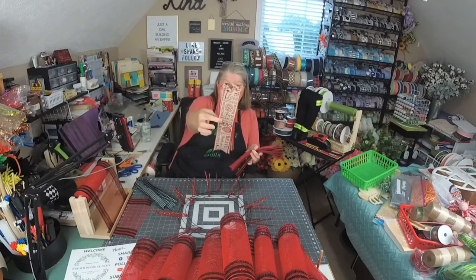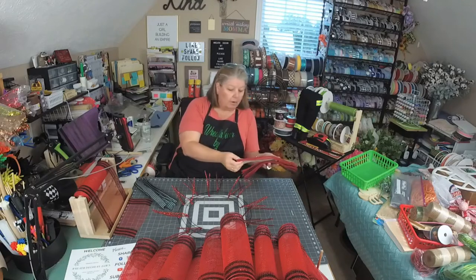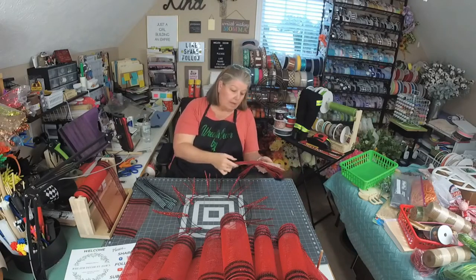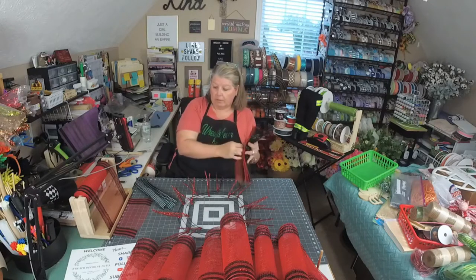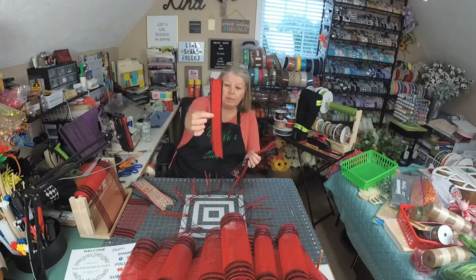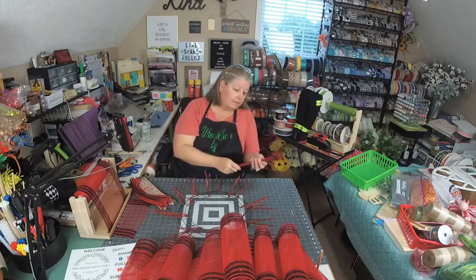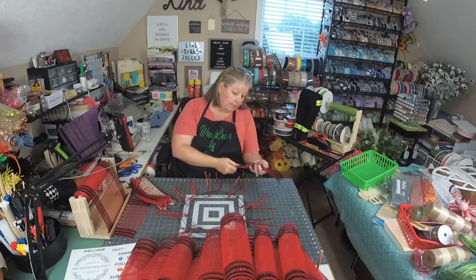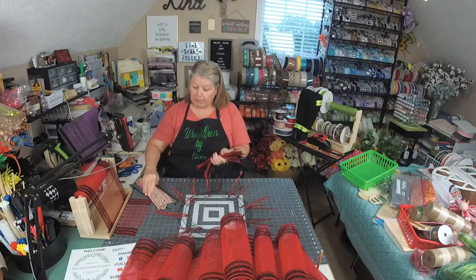Then we have this firefighter-themed ribbon and it's got all different sayings on it: fire, search and rescue, hero, firefighter, thank you, brave, proud, love, fearless, protector, strong — things like that, and then it just repeats over and over. These are cut at 13 inches. All the ribbons are cut at 13 inches. We have this red with the black Swiss dots. And then we have another firefighter-themed one in black with the fire department logo, and it says 'driven by courage, hometown hero, and fueled by fire,' and that repeats throughout. So those are the four ribbons we're going to be using.